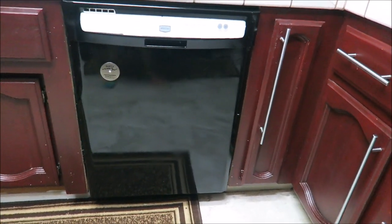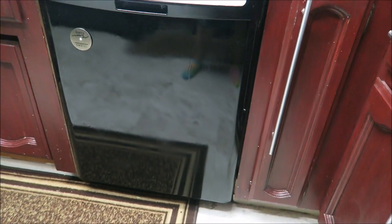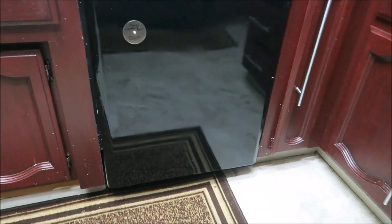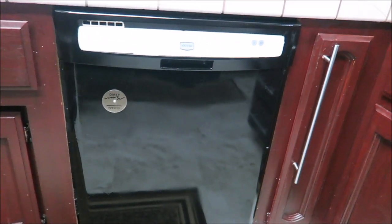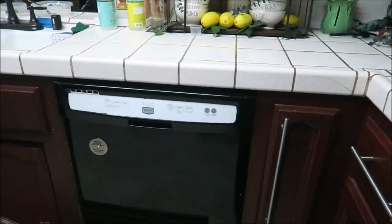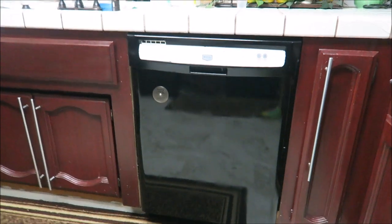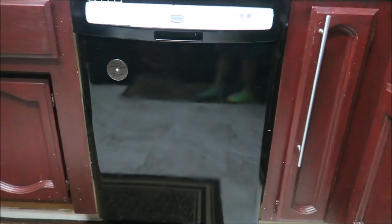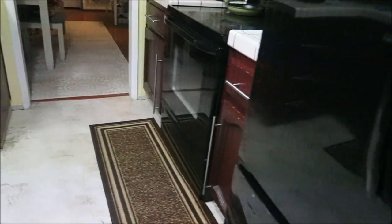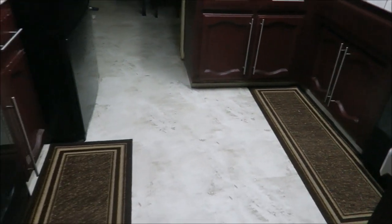Finally, when it was dry, I removed all of the layers of plastic and tape to reveal my new-ish looking dishwasher. And that is how I transformed my white dishwasher to mostly black! Thank you so much for watching. Give this video a thumbs up, please consider subscribing before you leave, and I will see you guys in my next video. Bye!